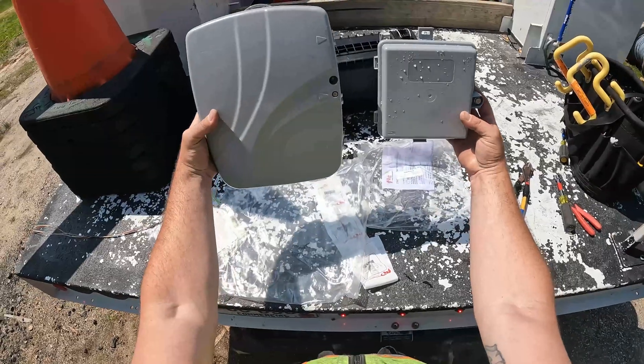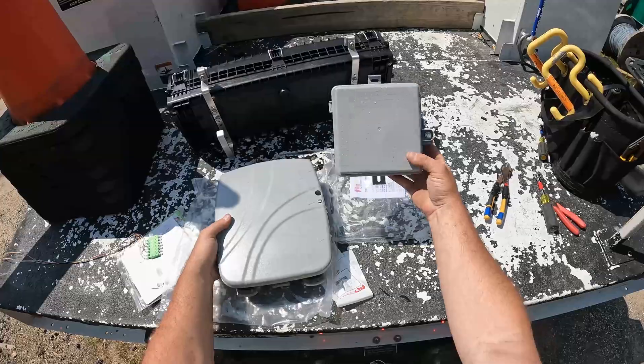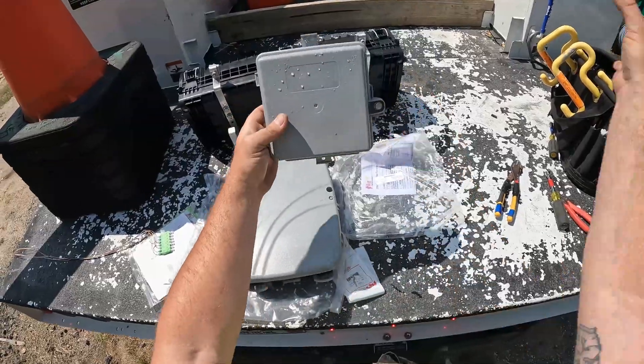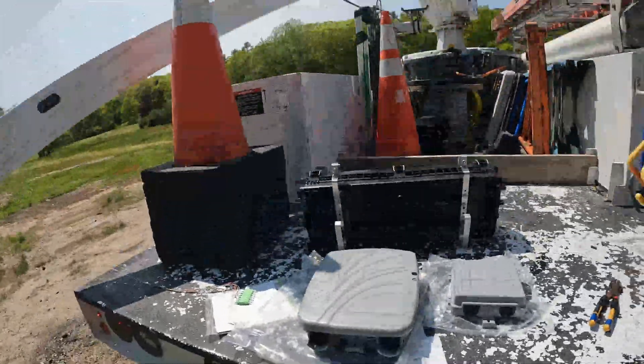A lot of size difference between the two. This one carries a modem and all the guts; this one just patches through and the modem goes inside the house.